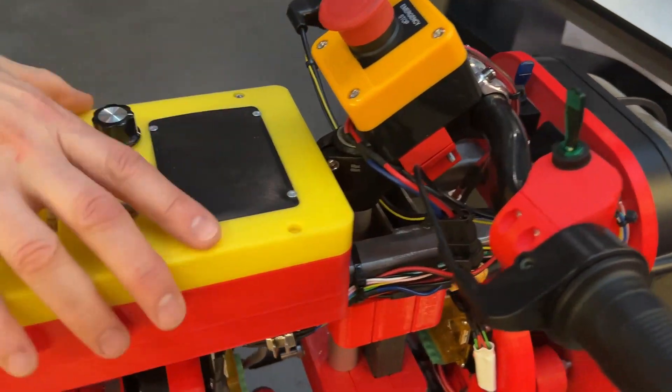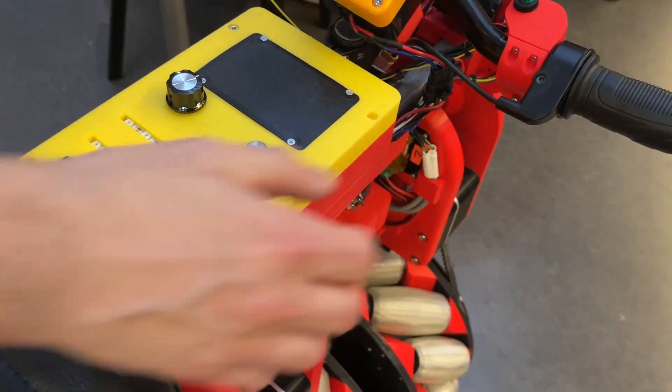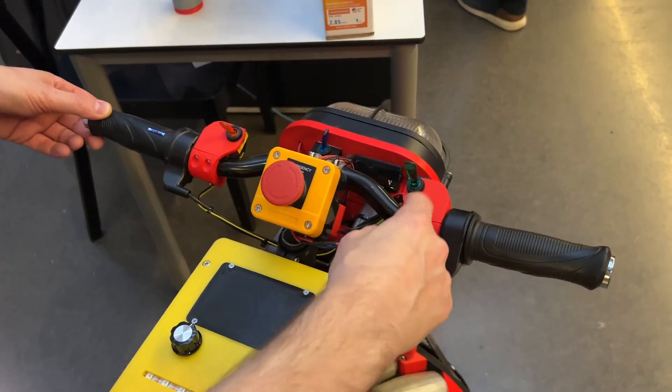We've got a control box here which has the electronics in it and an inertial measurement unit to make it balance, and then it's driven with two twist grips. To go forwards, this switch is set forward and then the twist grip operates as you'd expect.